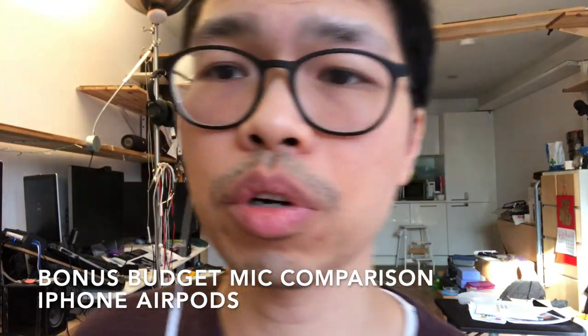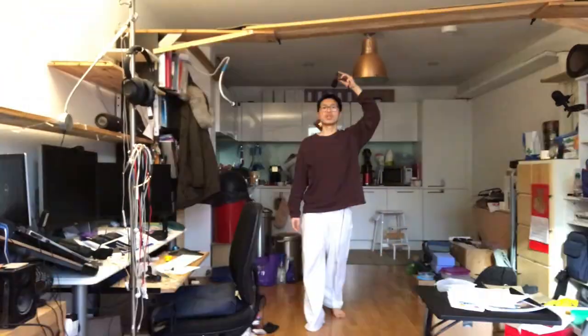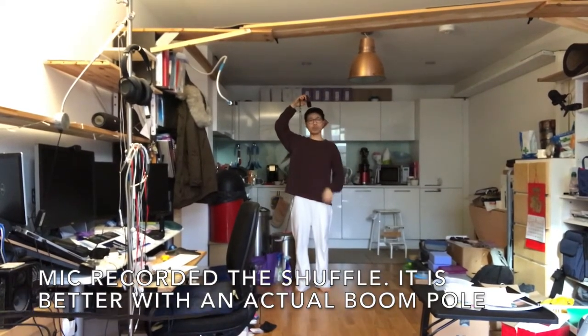I am recording with the AirPods — some people hold it like this, I see people do that. For this one, I'm mimicking the boom mic scenario. This is normally what the boom mic would do. I have a long extension cord, and this is what it sounds like even though I am further away. It should reduce the echo.